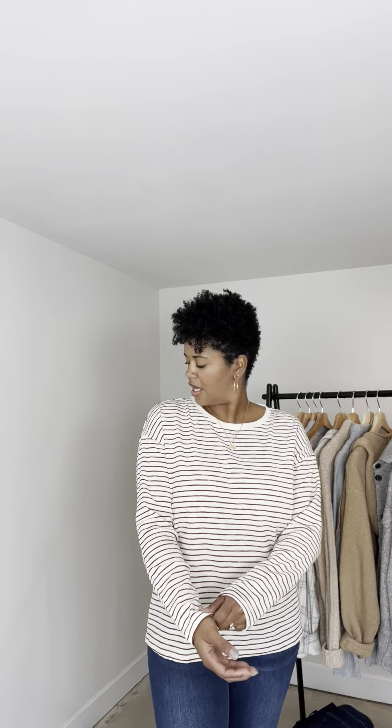This is a large and is perfect size. I would not size down. If you wanted more of an oversized fit, if it comes in it, it'd be great. You could size up to give it more of an oversized fit.